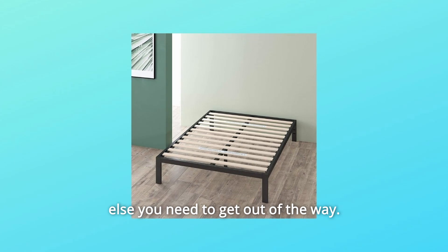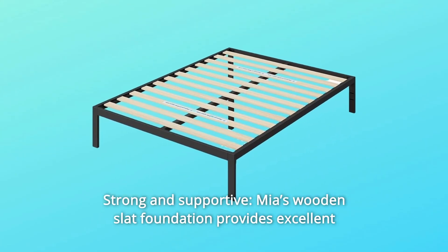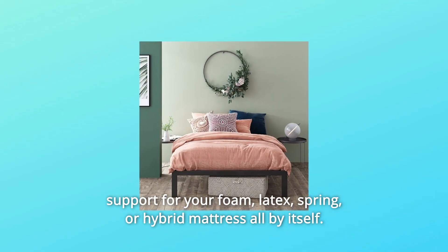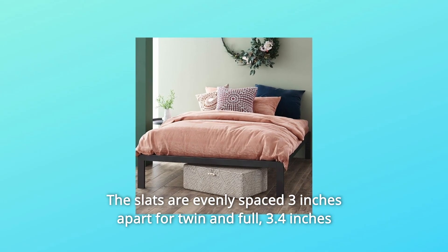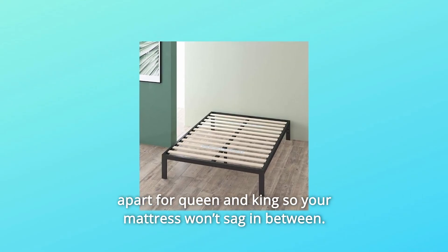Number seven: strong and supportive — Mia's wooden slat foundation provides excellent support for your foam, latex, spring, or hybrid mattress all by itself. The slats are evenly spaced three inches apart for twin and full, and 3.4 inches apart for queen and king, so your mattress won't sag in between.